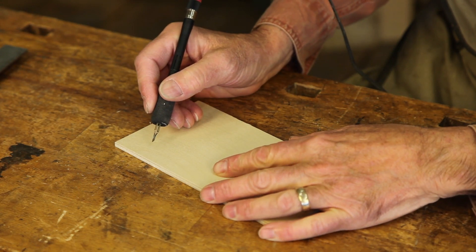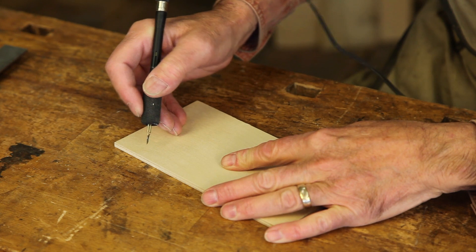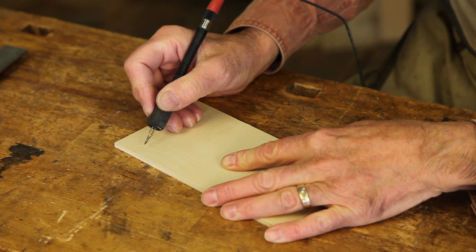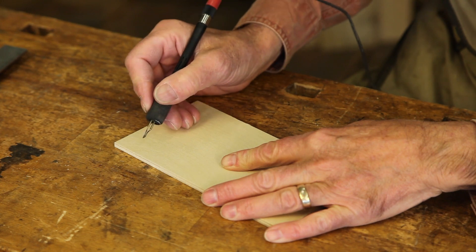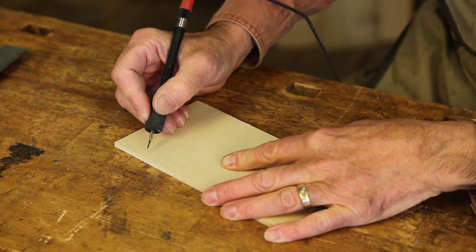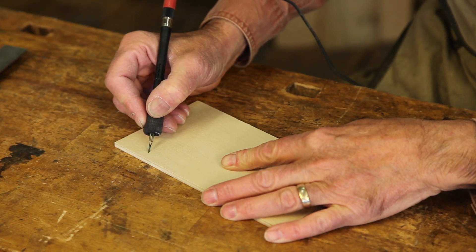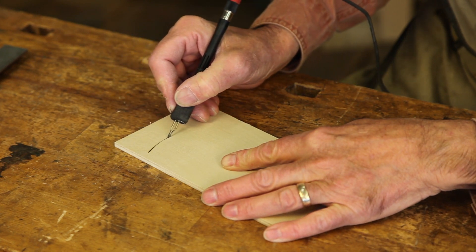Let's look at some actual techniques. The skew is great for drawing lines. If you want to draw a very tight curve you use it vertically, and for a very straight line you use it more down like this. It's very sensitive to the angle of presentation. When you set any wood burning tip down, you must set it down precisely and then immediately move away so that you don't make one spot blacker than the other.